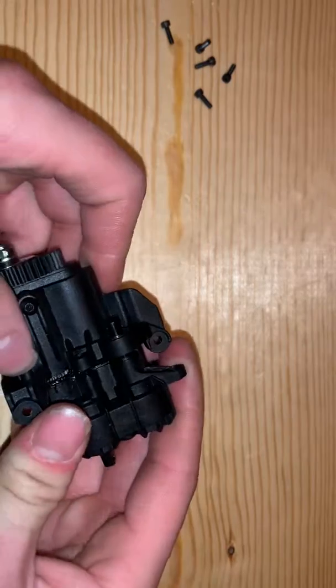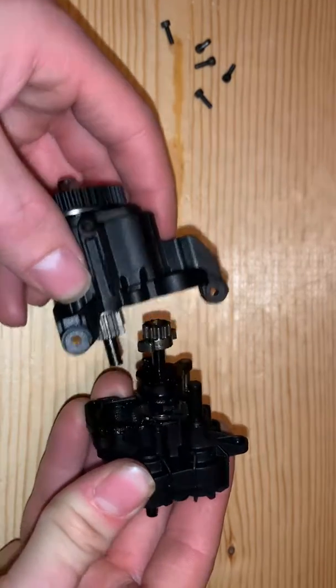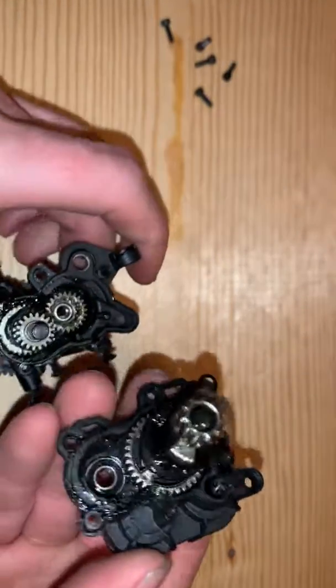Okay, so I got all those bolts out. I'm going to go ahead and rock it a little bit to get it apart. I haven't ever touched this, so this is the first time.